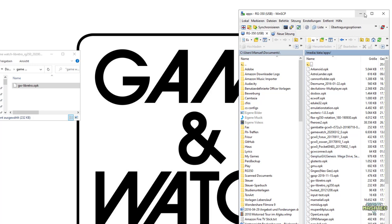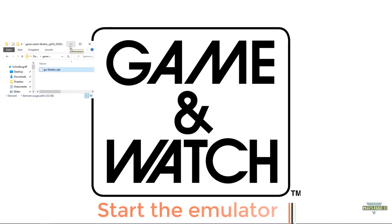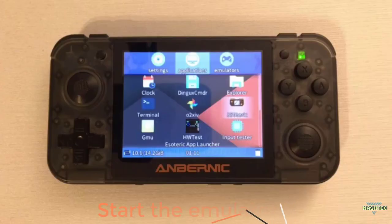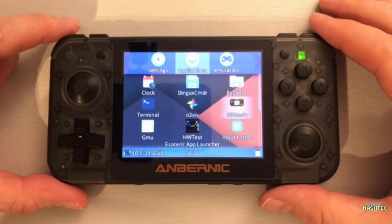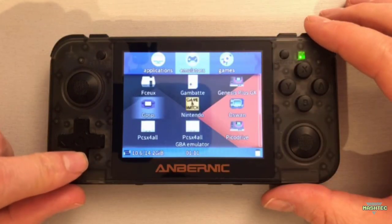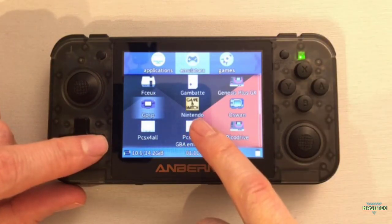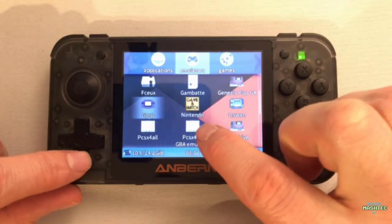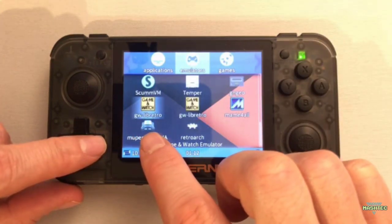Wait until the upload is complete. We've installed the emulator to our RG350. Now let's switch over and start the emulator. Here we are on the RG350. Use your shoulder buttons to navigate over to the emulator section, then use the D-pad to go all the way down until you find the Game & Watch icon. Don't get confused by the previous installation if you have installed the previous version of this emulator — it's called Nintendo. We want to go all the way down until we find gw-libretro.